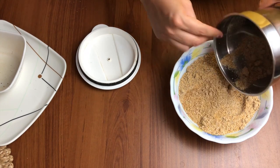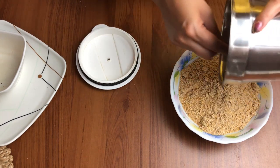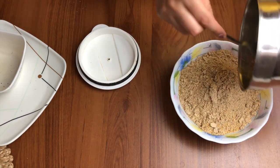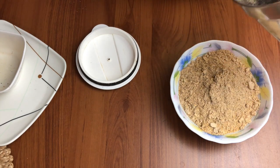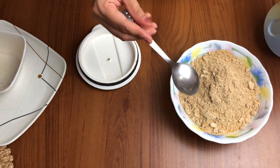...we can grind them again to make sure we get a nice fine powder. This powder can be stored in an airtight container and you can keep it up to three to four months inside the fridge, and even outside for over a month.